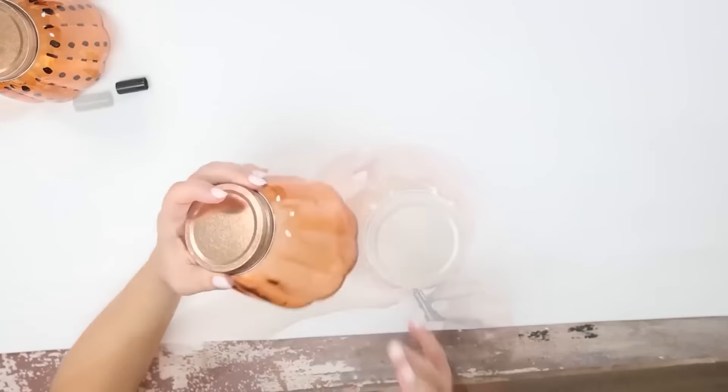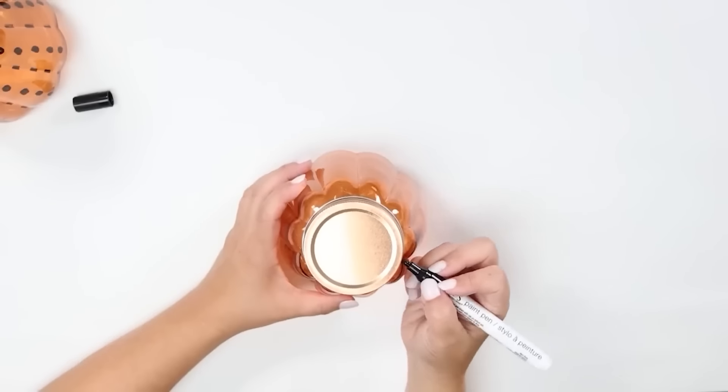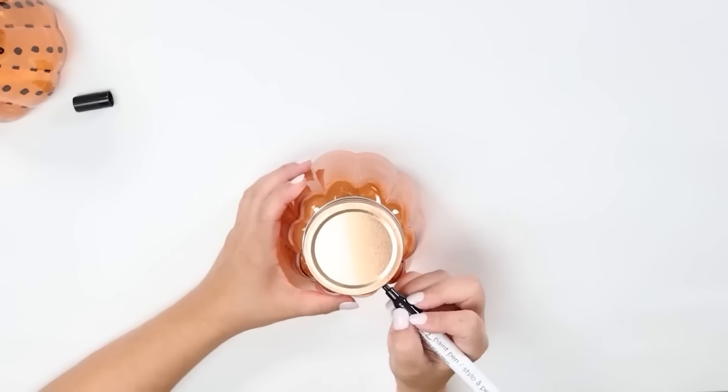Now with my other jar, I decided to create some wavy lines. This was really fun to do, but you could do any design or pattern that you want.